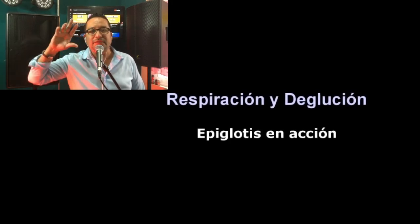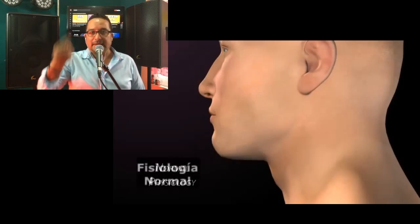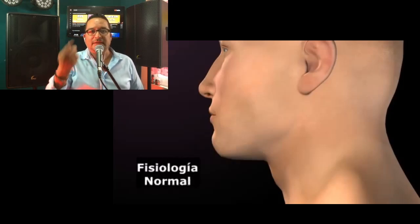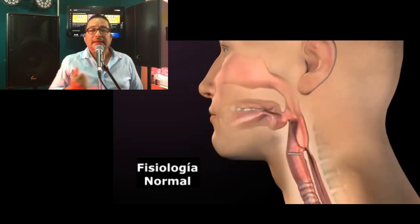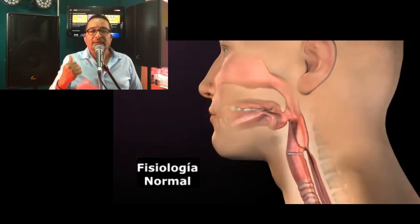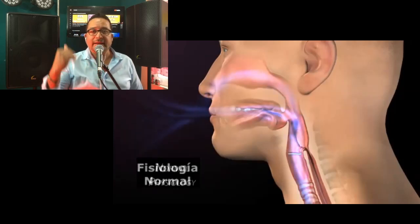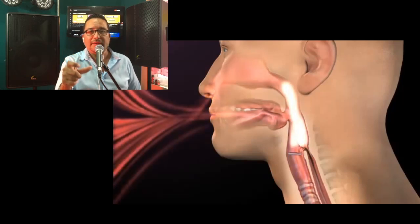Quiero mostrarte cómo se ve el ejercicio físico de la respiración. Cuando cantamos, cuando hablamos, cuando estamos en la vida común y corriente, cuando dormimos, inhalamos y exhalamos de forma totalmente inconsciente. Lo hacemos en automático, es un reflejo: entra el aire y vuelve a salir el aire. Vamos a identificar la cuerda vocal.